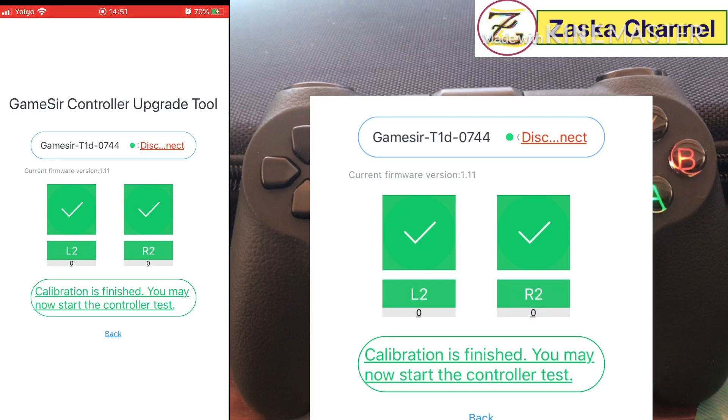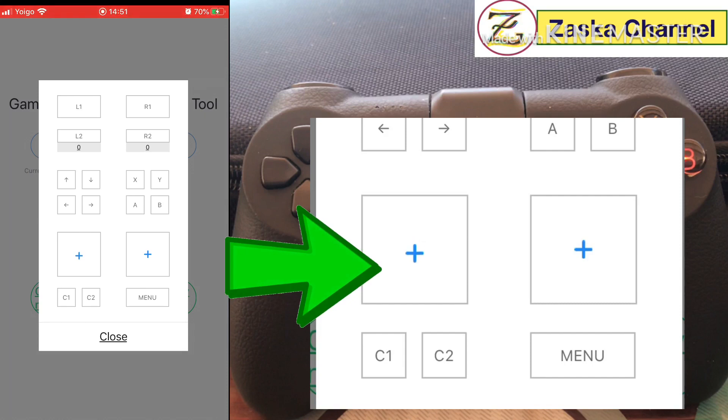Now click Start Controller Test. You can see the left joystick's up/down axis is drifting — it goes down on its own, and when you press it a little it goes back up, then drifts down again. The left button, which controls height, keeps moving downward and then back up. There's clearly something going on with that joystick.